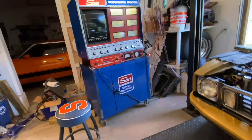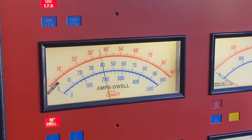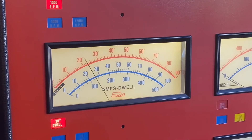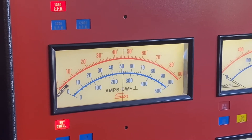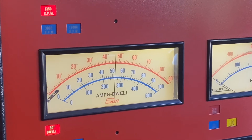Okay, cranking. It went down to about 23 degrees — so that is too little dwell. The points are opening too far.